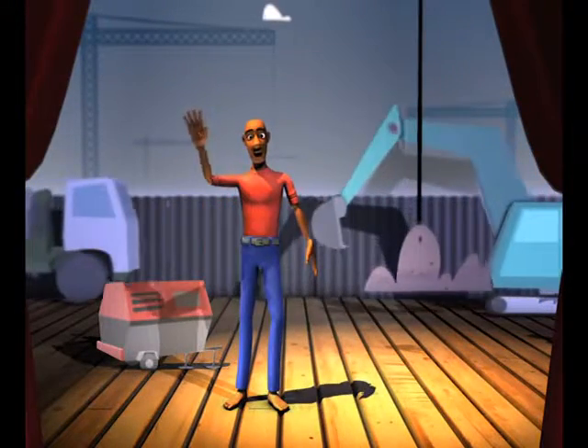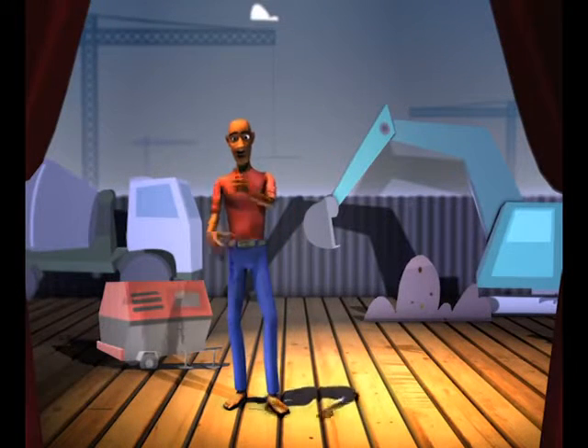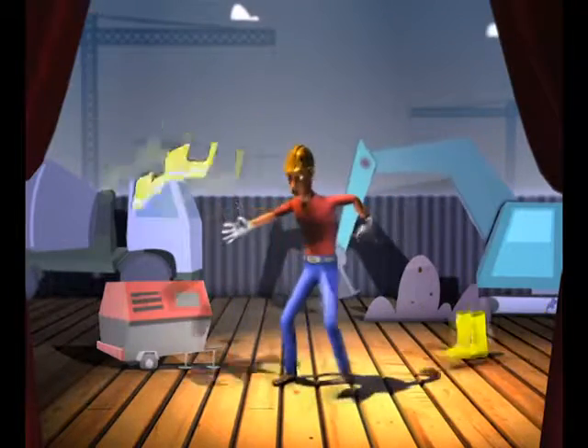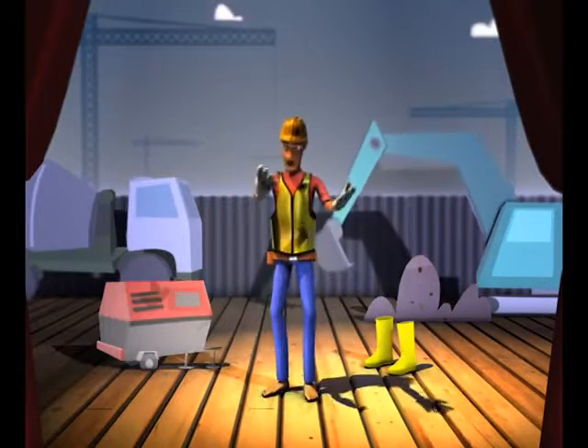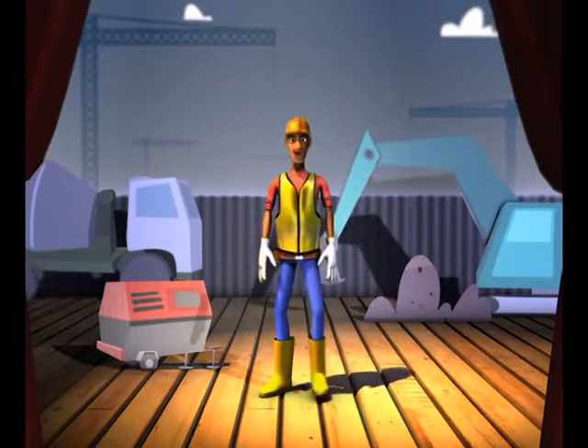This is Rob, and today he is starting his first job as a construction worker — always on the go and not a slum. Equipped with his helmet, glove, vest and tool belt. And last of all, his boots. And now he is looking swell.